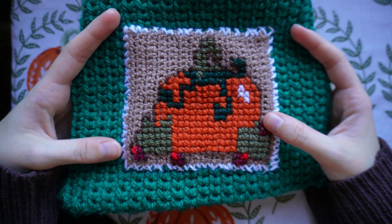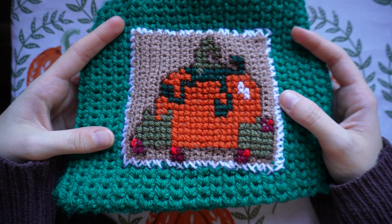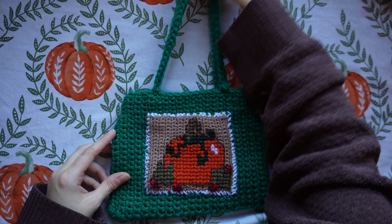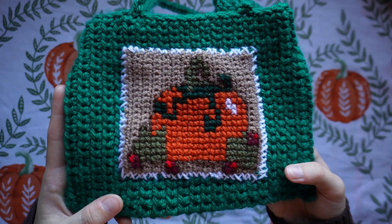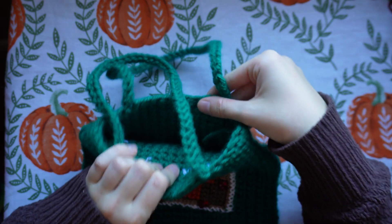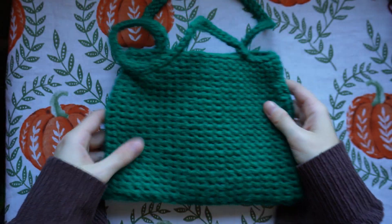Hi everyone, welcome back to my channel. I hope you're doing really well. In today's video I'm going to be showing you how to make this really easy vintage style pumpkin shoulder bag using cross stitch on top of crochet. This is a guide for complete beginners in both crochet and cross stitch, and I hope you all enjoy this tutorial — let's get into it.